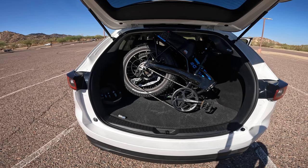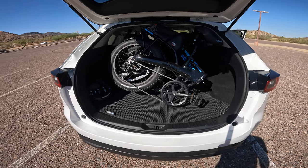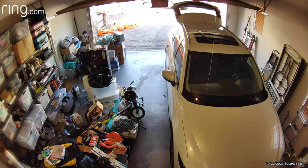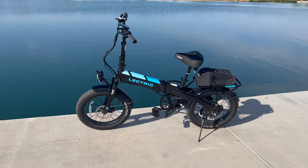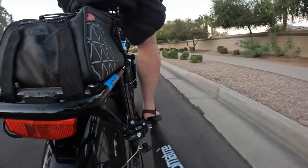One word of caution: when loading the bike into your trunk, always make sure to secure it, especially if you have a lift gate. Unfortunately, I recently made this mistake. When I was driving home after a nice ride around the park, the bike shifted in the back of my car. When I opened the trunk after getting home, I wasn't paying attention and the whole thing fell out of my trunk and onto the concrete floor. Thankfully, my optional suspension seat post took the brunt of the fall, and other than some light scratches, all was good. So learn from my ridiculous mistake — secure your bike.